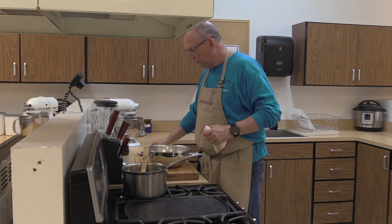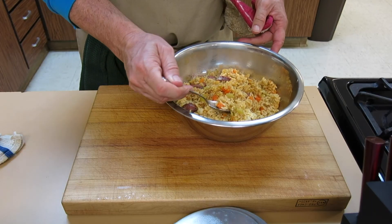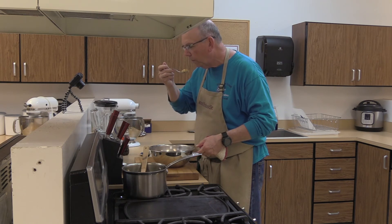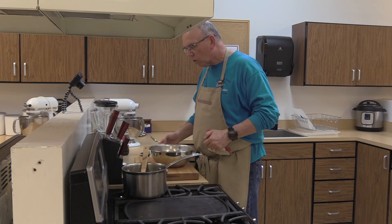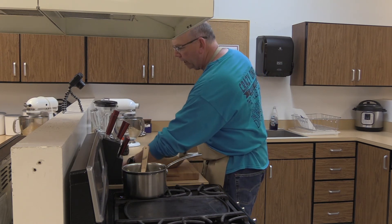Look at that — isn't that beautiful? It's a little bit before supper time but I am going to take a little bite of it. Just right — it's a nice temperature for eating right now.